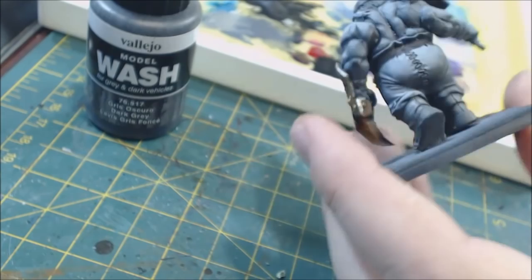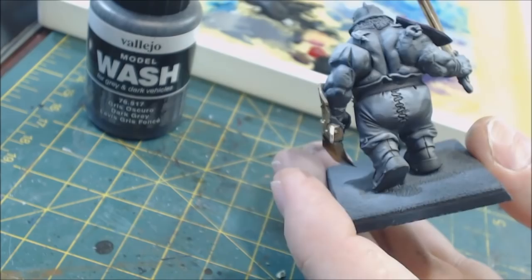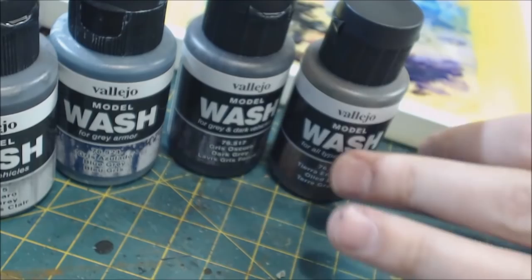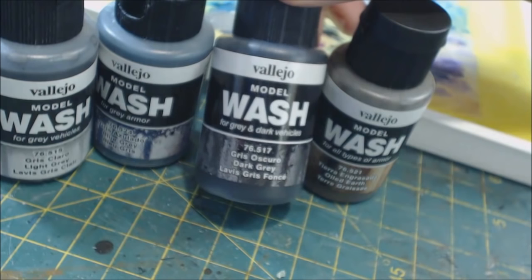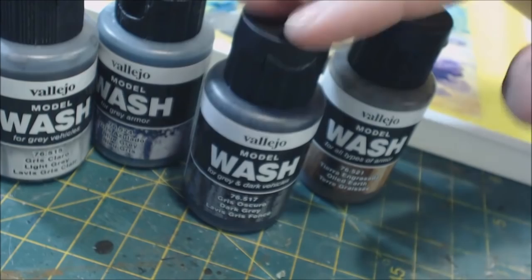Even though it looks very dark when initially applied, it dries quite transparent and ends up looking like a natural shadow. You can see where it's already drying and how smooth and subtle that effect is. So those are the Vallejo Model Washes. If you like working in glazes or thin layers, give the range a look. For heavy weathering or sci-fi vehicles, that's where they're honestly meant to be.